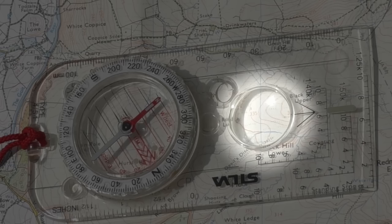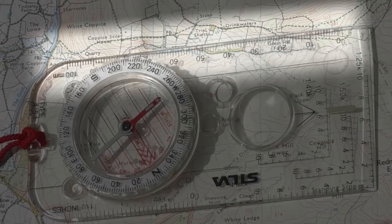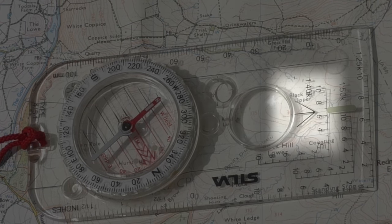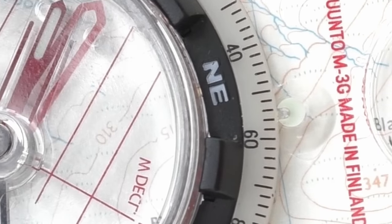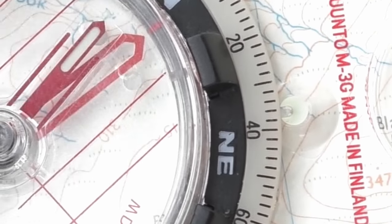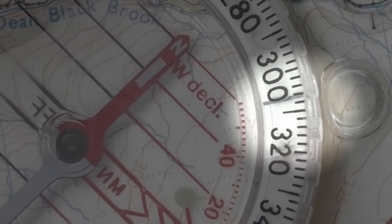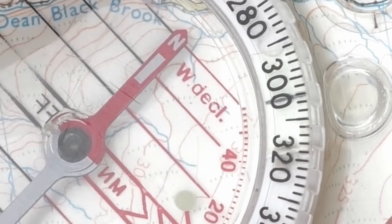Most compasses have a magnifying area so that you can view small details on a map, and they also have a ruler which runs along the edge so you can measure distances between two places on a map. The main point to notice today is firstly the direction arrow, which you use to point along your direction or at something you're taking a bearing from. On the top of the dial there's a small mark called the index point — on the Suunto this is a small indentation at the top of the dial, and on the Silva it's a small line built into the dial. The index point is where you read your bearing.